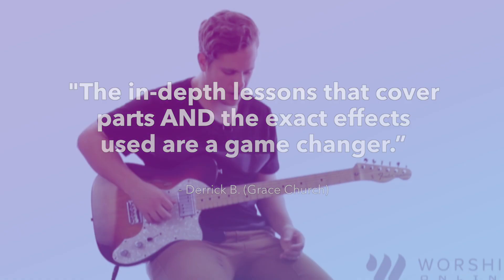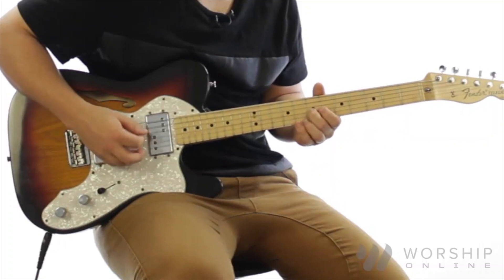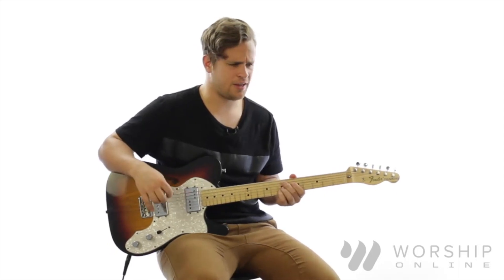On that first lead part, I'm leaving this open D string ringing out, and I'm going to be playing on the G string as I hit this open D as well. I do that intro part with the dotted eighth note play.